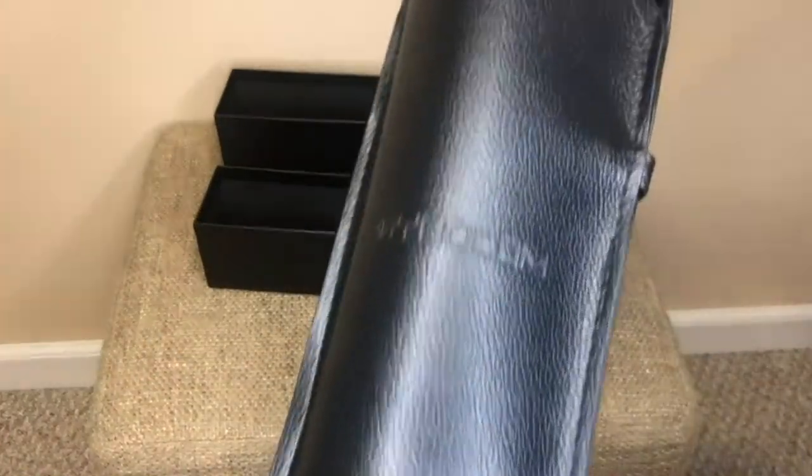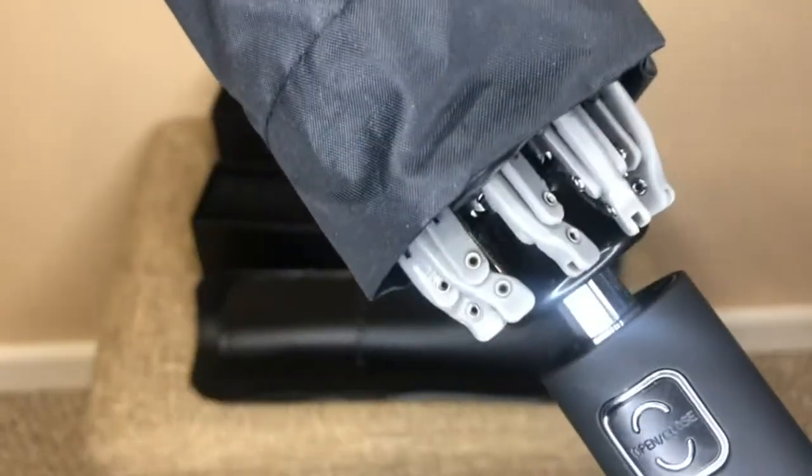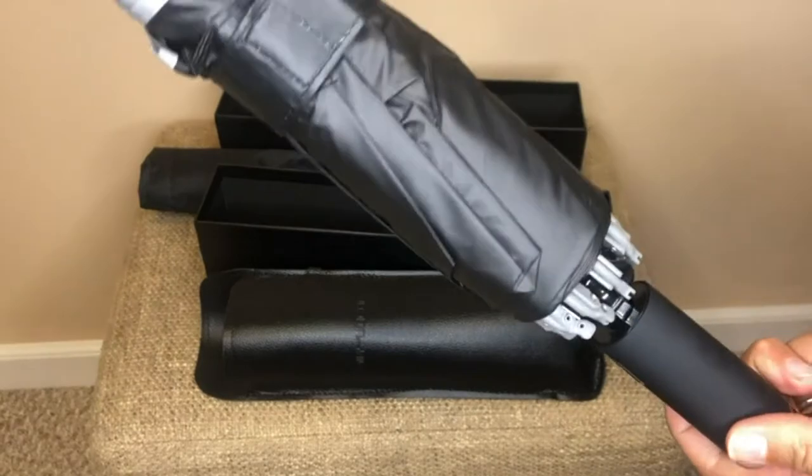This product was nicely packaged and included a carry pouch with the reversible umbrella. The umbrella feels very well made, durable, and has a little bit of weight to it for sturdiness. It includes an automatic open and close button, which we won't try indoors as we don't want any bad luck.